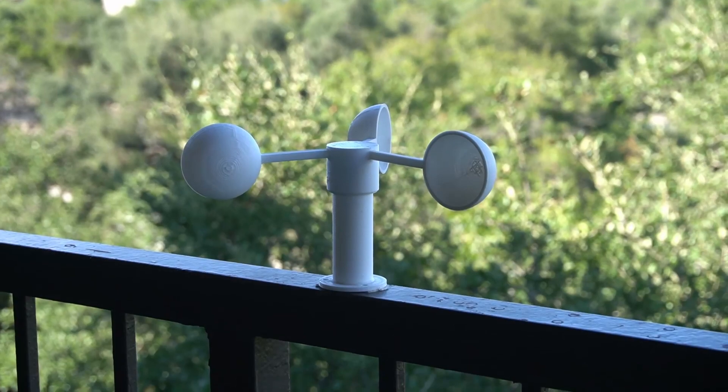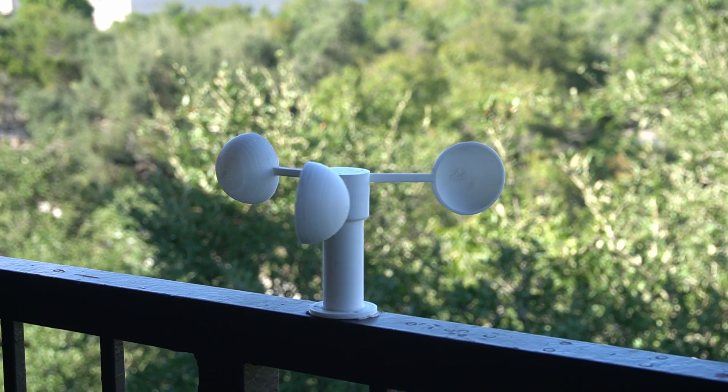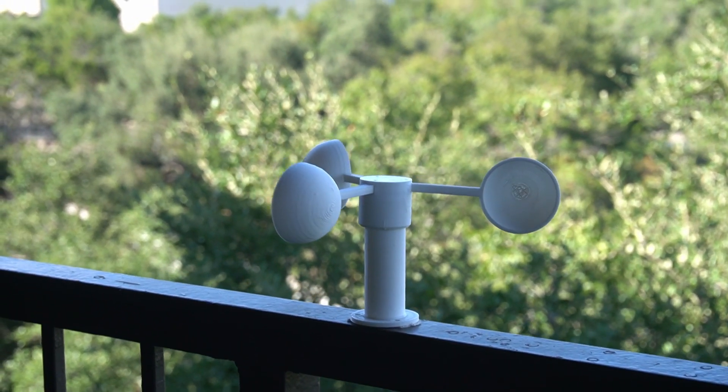This is an anemometer that I 3D printed. It's a very popular file on Thingiverse that I got for free. You can install a little hall effect sensor and use it as an IoT wind speed measuring device, which is pretty cool, but I thought the design needed a couple updates.